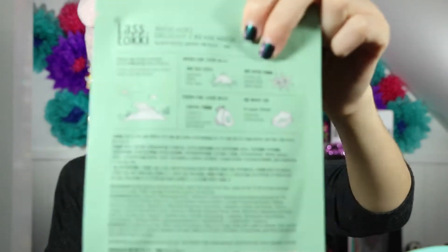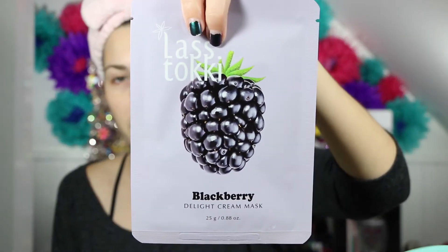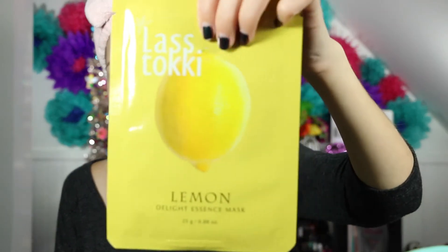Softly massage essence into skin. There are actually directions on the back that are in English — that's very helpful. This one's honey and it is another essence mask. Then we have blackberry — that one's probably going to smell really good, and it is a cream mask. Lemon. I like the packaging on these, they're very vibrant. Seaweed.